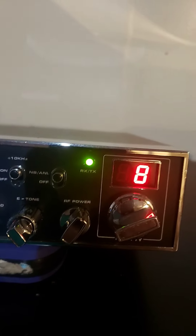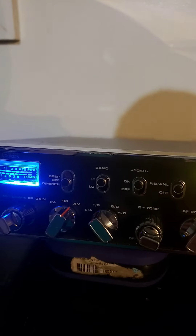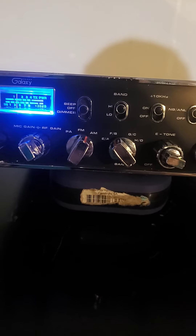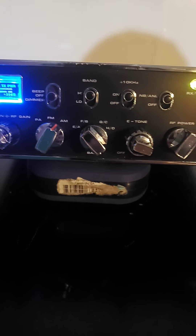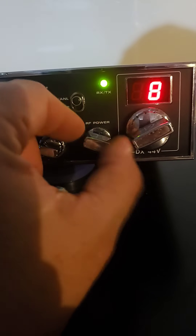Everybody's got different opinions. This one does have a top back switch to turn it on and off on the back, so you can adjust your echo before you set it. It's got a Roger beep and echo and it works. 10k switch and noise blinker. AM, FM, number of bands. It does have a variable power — that's what the V in DX44V stands for.